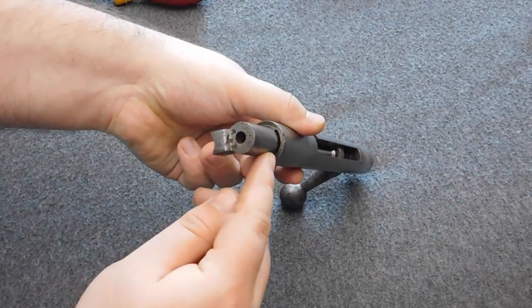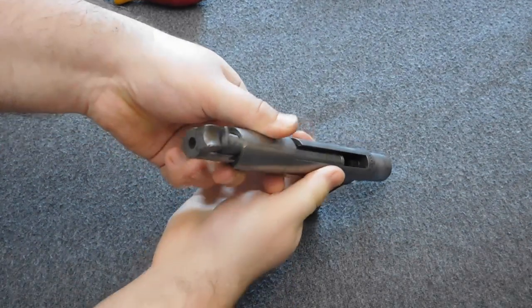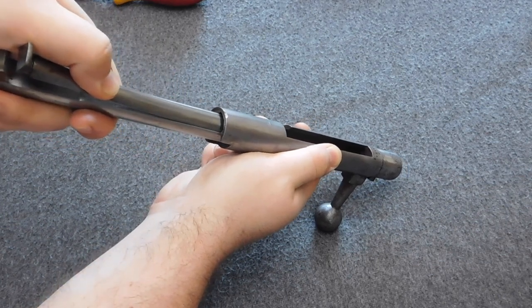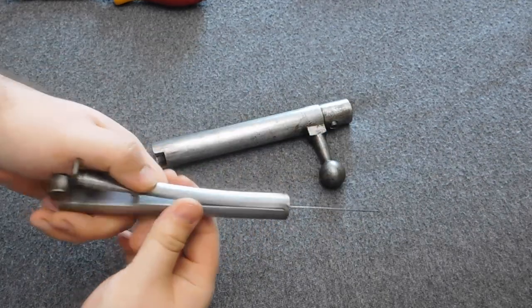Alright, let's start disassembling the bolt. First you need to rotate the inner assembly so the cocking spring aligns with the small cutout in the bolt. Then press the cocking spring and gently remove the inner assembly. Be careful not to break the long and thin needle.